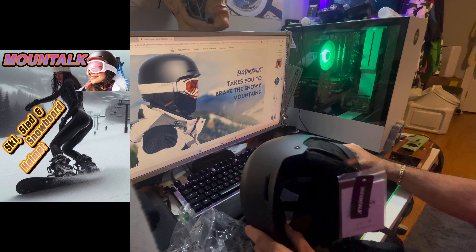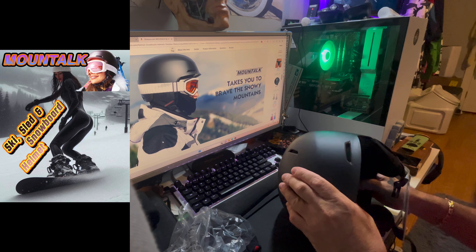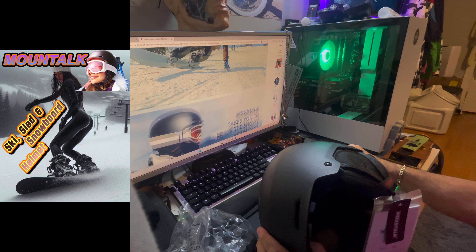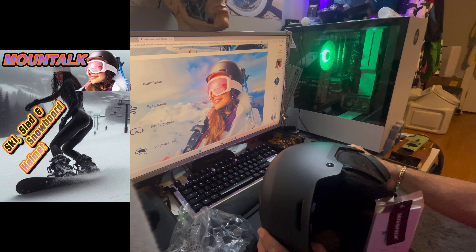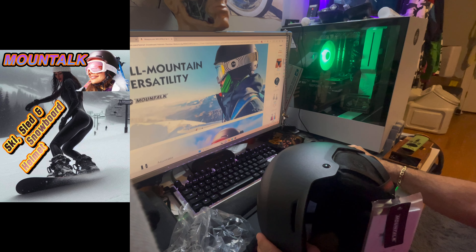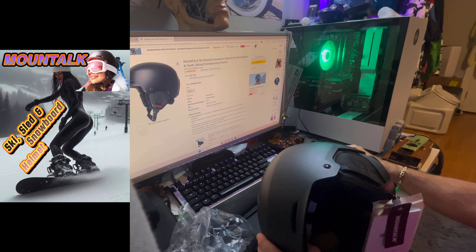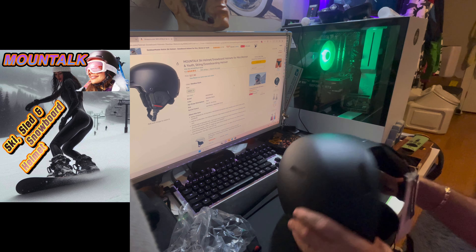I did not test this helmet out or wear it. It's a very thick composite kind of material. It is safety rated. Washable lining — you can take out the lining and wash it. How nice is that? And here's the best part: $27.90. That is not bad. Can't beat it.